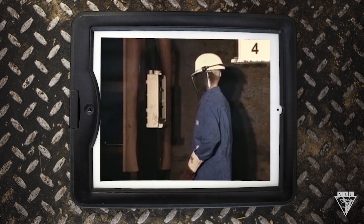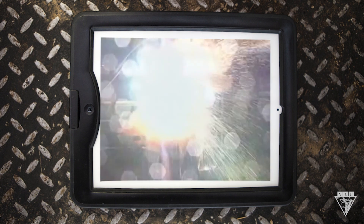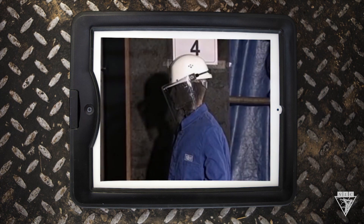Meters are installed every day and if done incorrectly, can be life-threatening. This can be caused by the wiring in the meter base or faulty equipment.